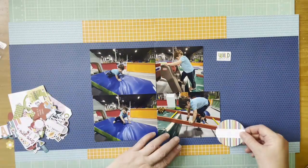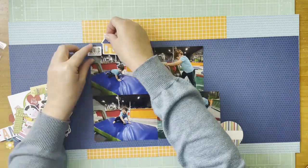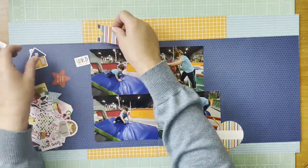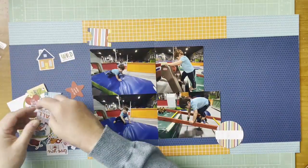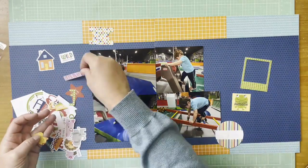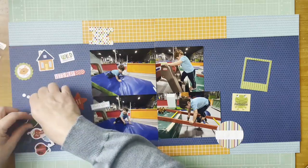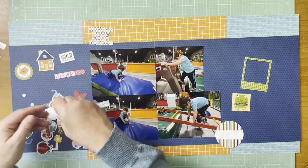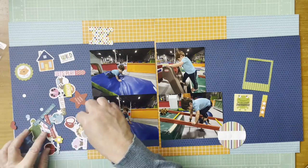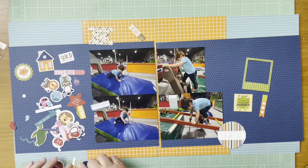Having that four by four gives me a little more space, which feels like a natural place to put some sort of cluster. I grabbed that little 'wild thing' because this guy is a little wild, and I grabbed the house to represent a building or gym. I also picked up that tab because it represents a lot of the colors, and that little green frame with the heart. All of these die cuts are from the Bella Boulevard Tiny Tats 2.0 ephemera icons.